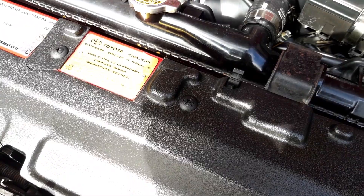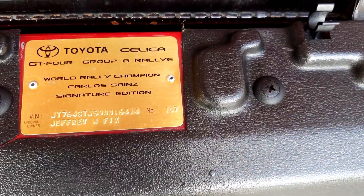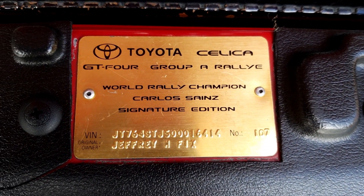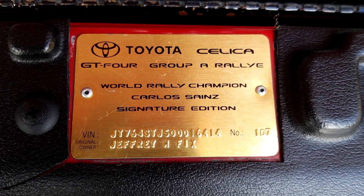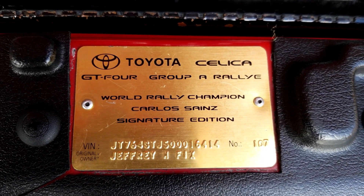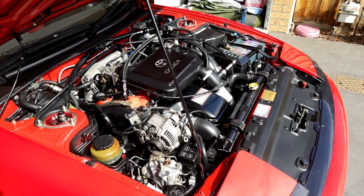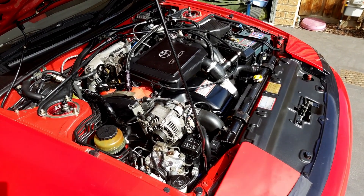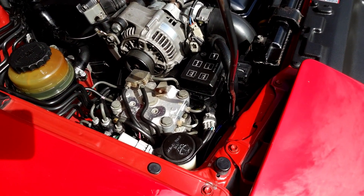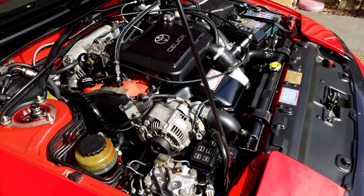A cool little thing on the Australian-delivered Toyota Celica is the individual plaques they put on for the owners when they bought them new. You can see that this was installed new in 1991 for a Geoffrey Fixx — I wonder if he still wonders where his car's at. You'll also notice that the Australian-delivered variants do have ABS; I'm not sure if that was a factory option in the European or Japanese markets.